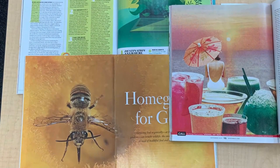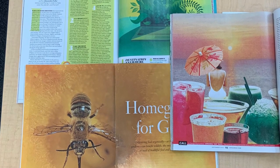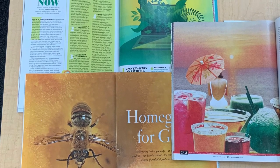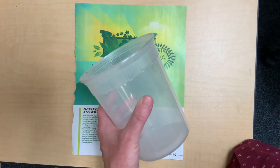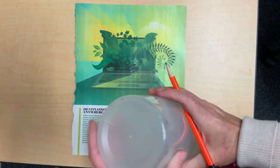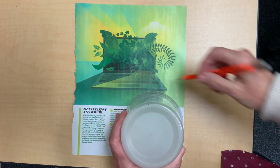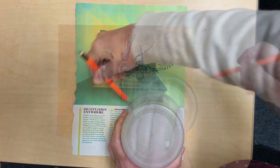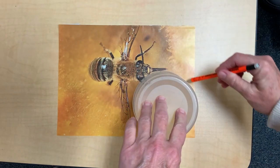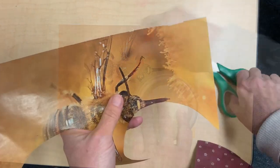Start by finding some old magazines and find some pages with colors that you like. Trace or draw several circles about this size. These will be the outer petals of your flowers. When you're finished tracing your larger circles, cut them out.